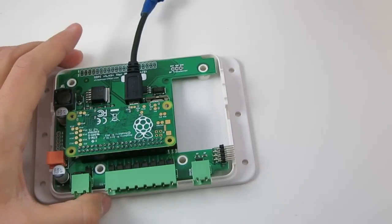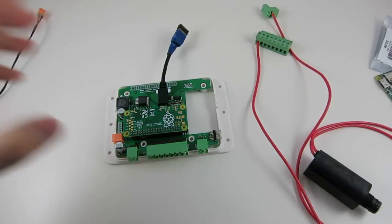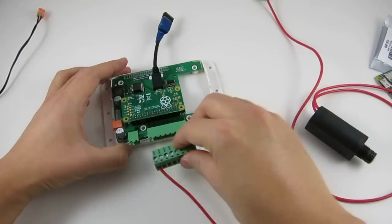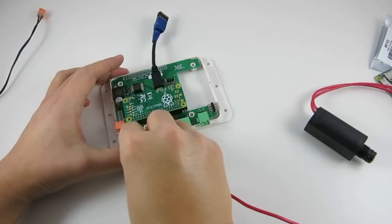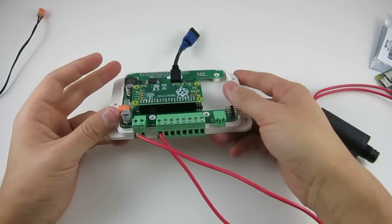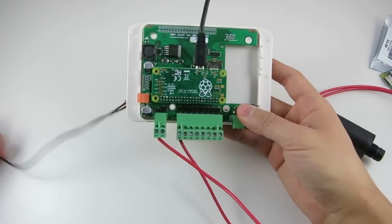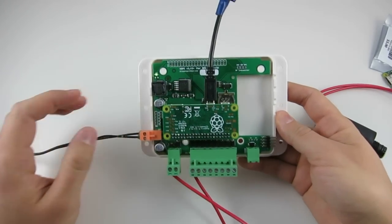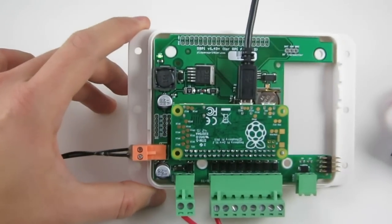Just for testing, I prepared one 24-volt AC sprinkler solenoid. I plug the terminal block onto the OpenSprinkler Pi board, and then I plug in the power — this is 24-volt AC power. You can see that the green LED indicates that it's powered on.